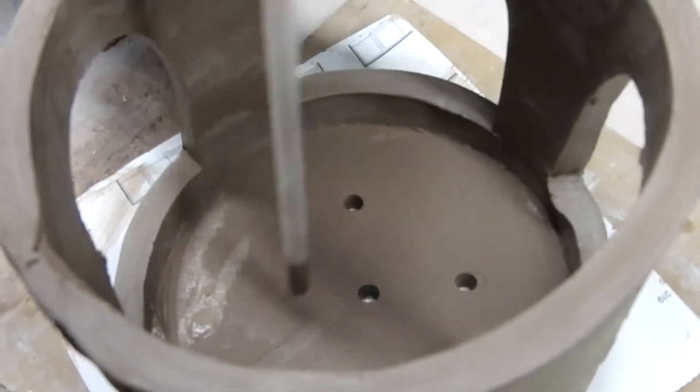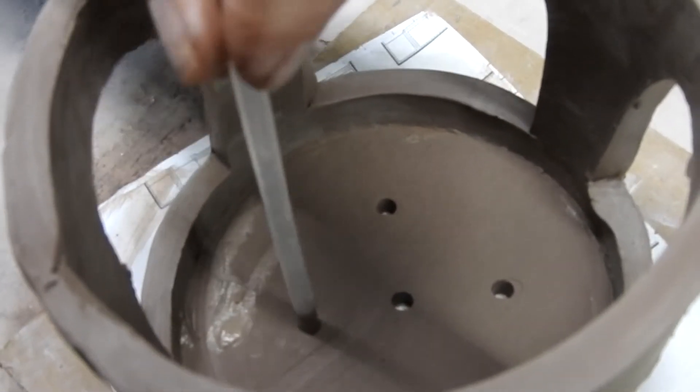I like to punch holes in the bottom of my bird feeders. It allows for drainage of water, and the center hole will allow a bolt to fasten it to a post.